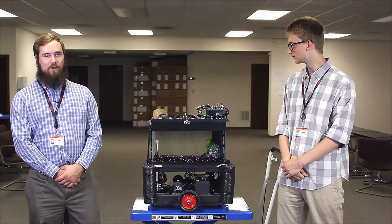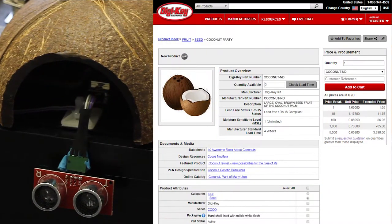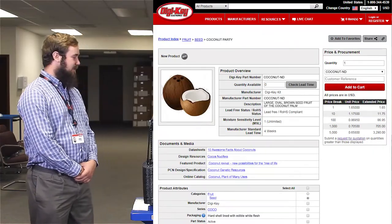I assume you're wondering what the coconut is for. The coconut has no functional purpose other than letting us know which way is forward. It also looks pretty cool — helps with the vibe.